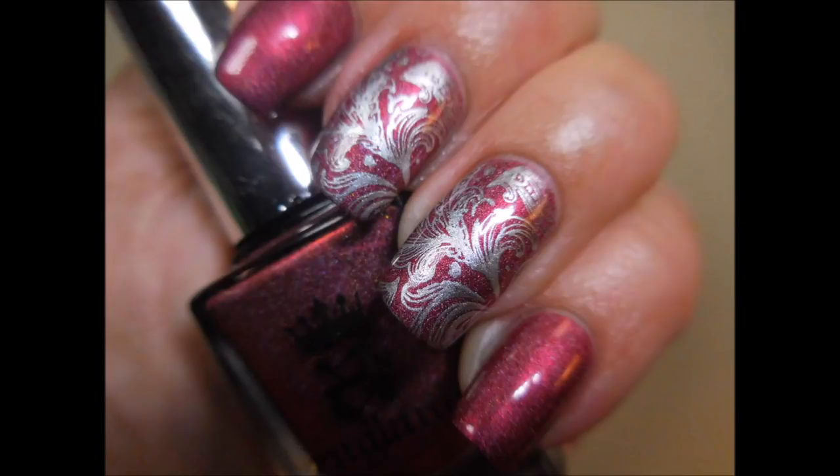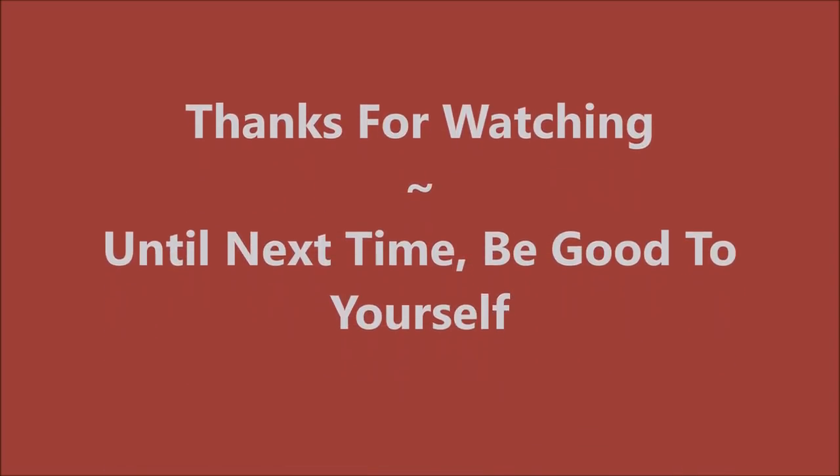And here is my swatch photo. I would love to hear your thoughts on this one — leave me a comment down below. Thanks for watching. Until next time, be good to yourself. Talk to you soon.